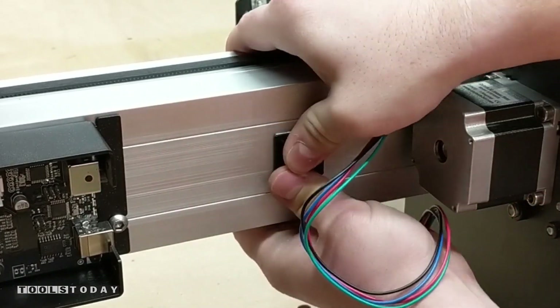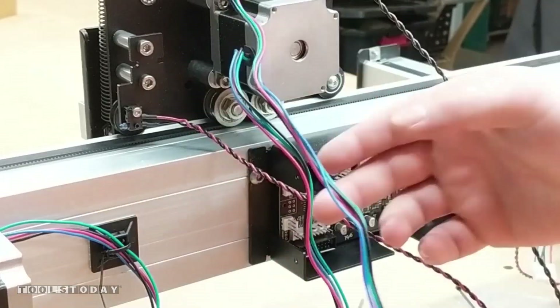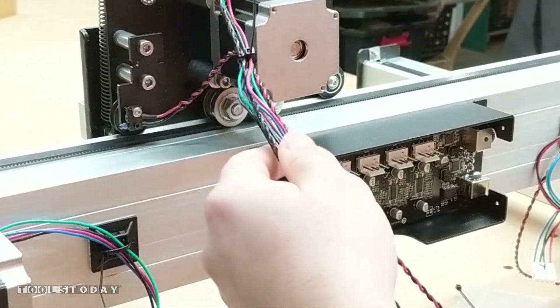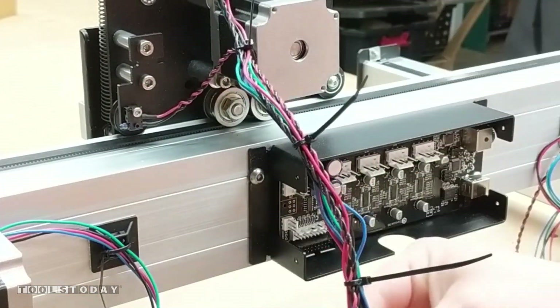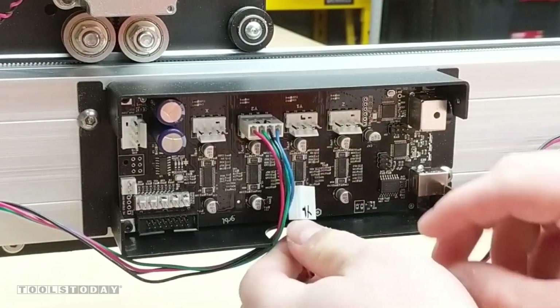Then just go ahead and start securing the wires on each side using the limit switch and the stepper motor. We can get that secured. Then you make a bundle using all of the wires, putting a zip tie about every four inches to make wiring a little bit easier and keep things nice and tidy.